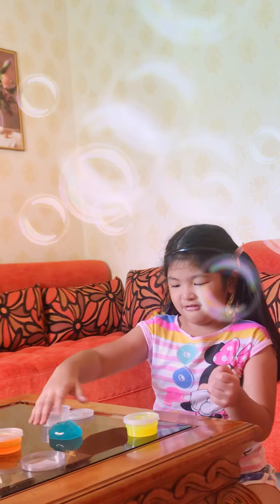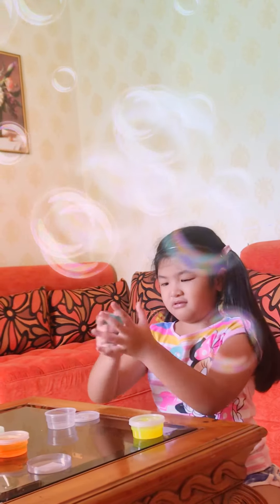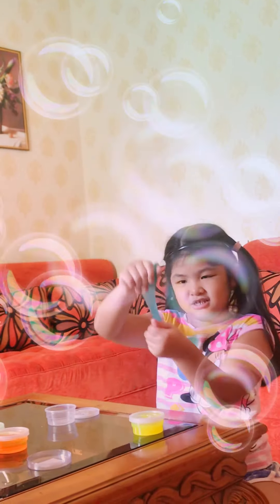And put it there. Make it nice. And then, slime. And then I put it back here.